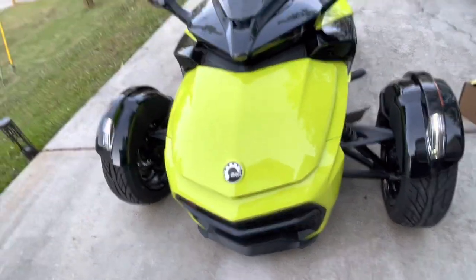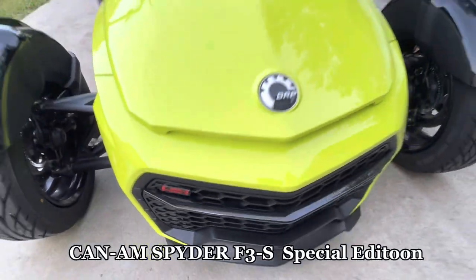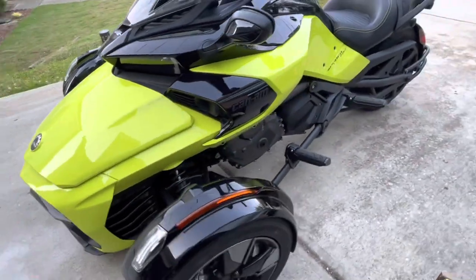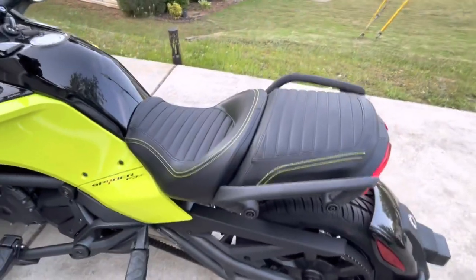Hey everyone, I'm doing a quick walk around of the Can-Am Spider F3S by BRP in the beautiful Manta Green color — I like to call it chartreuse though, because that's way sexier. It's a beautiful vehicle.